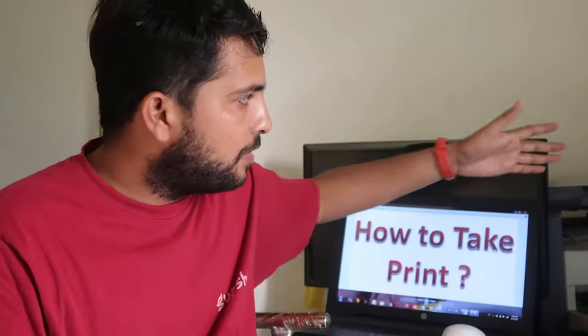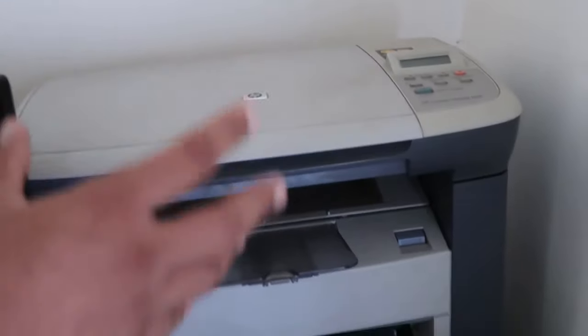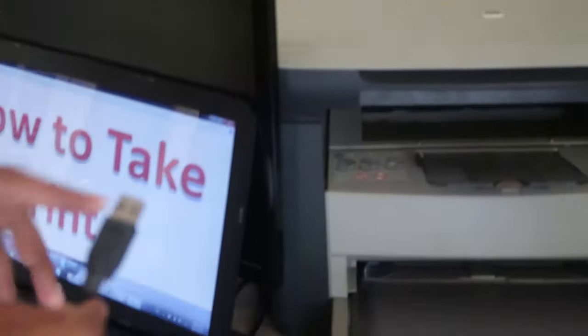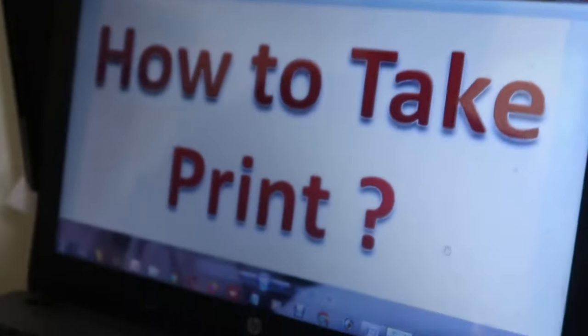Now we are going to let you know how you can take print. As you can see, we have this HP printer over here and it has been on printing mode. When your printer is ready, that means you can easily take print. Keep in mind other types of printers have their indicator lights. Now we have to fill our tray with pages, and then connect the cable with our laptop or computer.